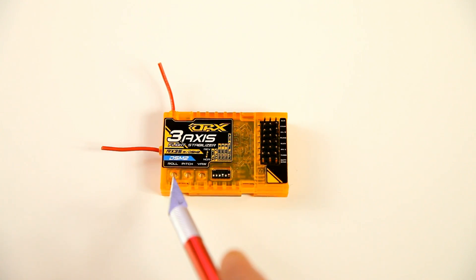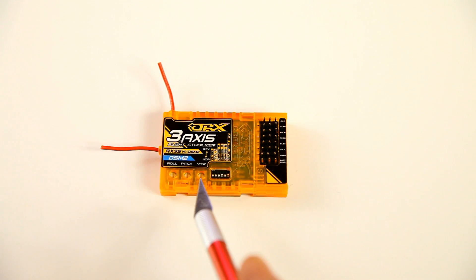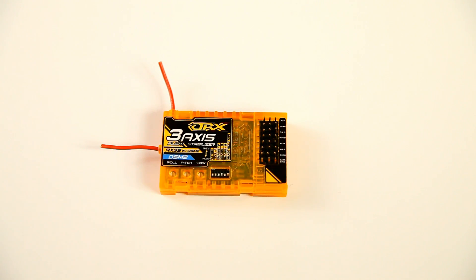The last inputs you have are three potentiometers. With these you can alter the gain — the amount of stabilizer input. You can alter the roll gain, the pitch gain, and the yaw gain.